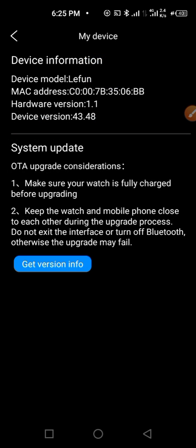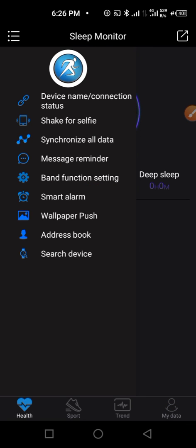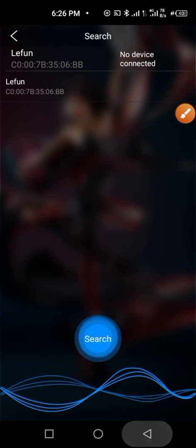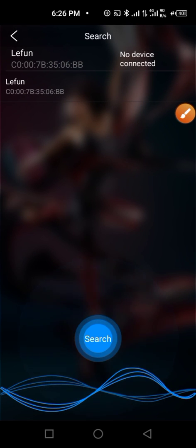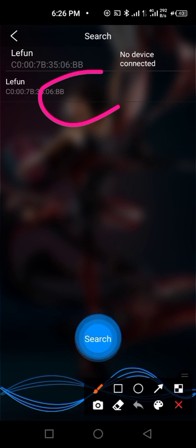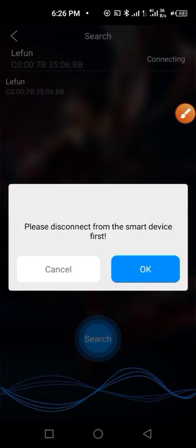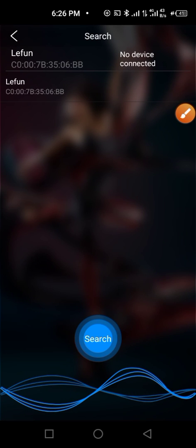Under 'My Device' you can see all the details about your device. To disconnect your Renpho smartwatch, tap here, tap on it again, and confirm — click 'Okay' to disconnect. This is the full tutorial of the Renpho Health app. Thank you for watching, please subscribe, and have a nice day.